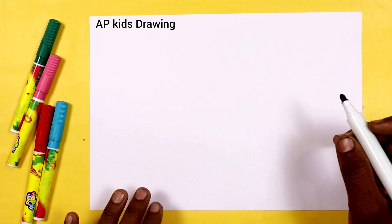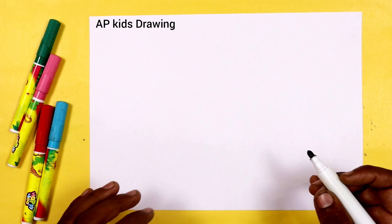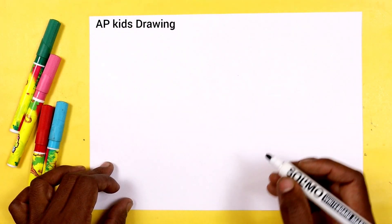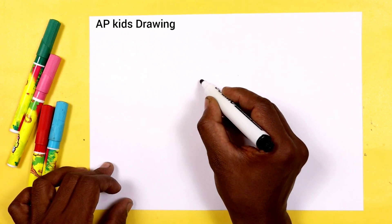Hello guys, I am Bhai Pratap and you are watching AP Kids Drawing. Today we are going to draw Santa Claus from number 99 step by step. Firstly, we write 99 on this paper. Let's draw.